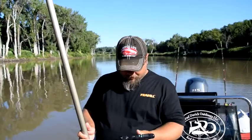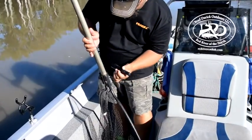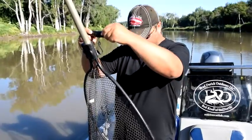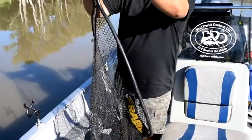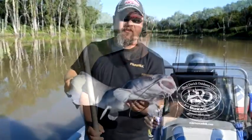What I like to do is take my simple scale here, put it into the yoke of my Frabel net, and just simply lift the net up with the fish in it. As you can see, it just has a nice basket to hold the fish, doesn't hurt the fish, and then just simply subtract the 3.1 pounds for the weight of the net.